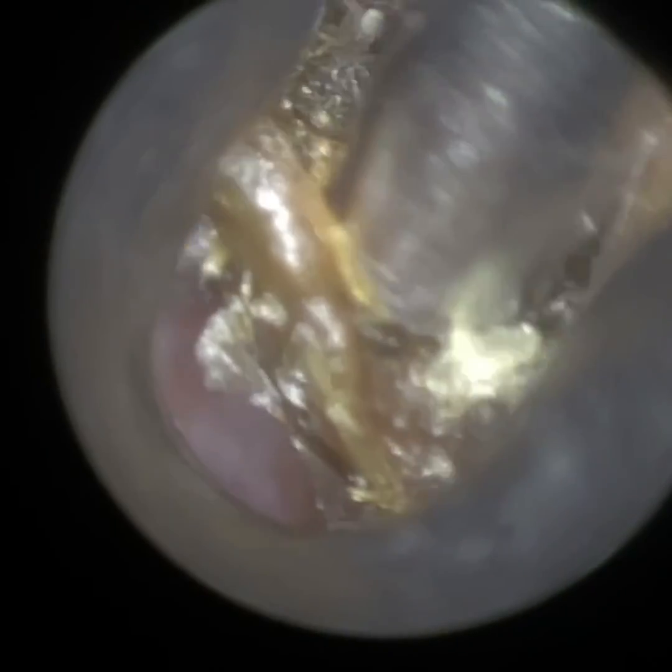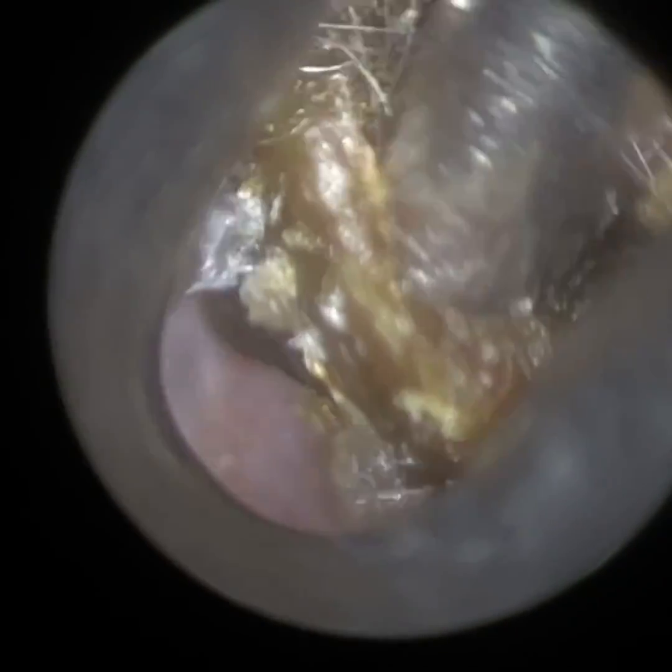So we have a patient here who presented with a really large, hard ball of dry earwax and they have a very narrow ear canal. So I'm using our smallest specular on the Waxscope here, which is a 3.5mm.